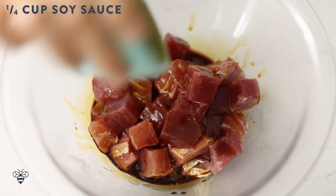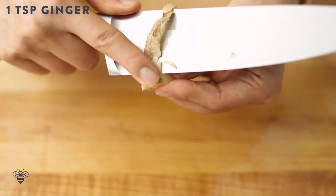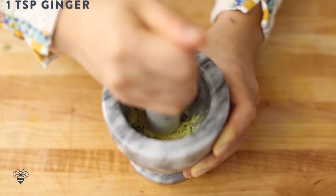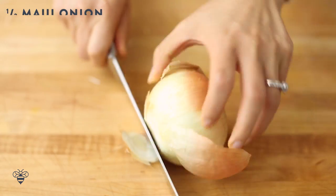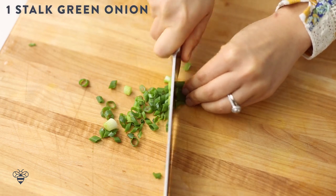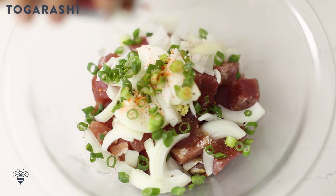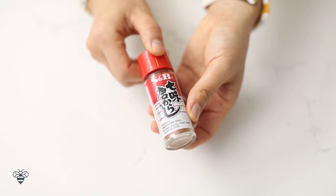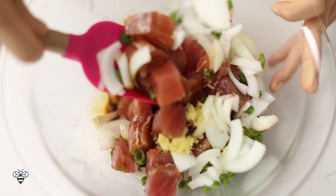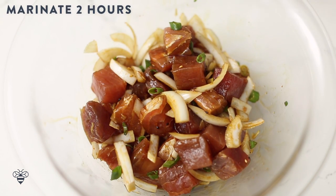Next, I'll combine a quarter cup of soy sauce, 1 tablespoon of sesame oil, 1 teaspoon of freshly grated ginger that I pounded in my mortar and pestle, half a sweet Maui onion that I've chopped up, 1 stalk of green onion chopped, sea salt to taste, and a little bit of togarashi, which is Japanese chili powder. If you can't find this at the store, you can always substitute with cayenne pepper. I'll mix it lightly, then let it marinate in the fridge for at least 2 hours before serving.